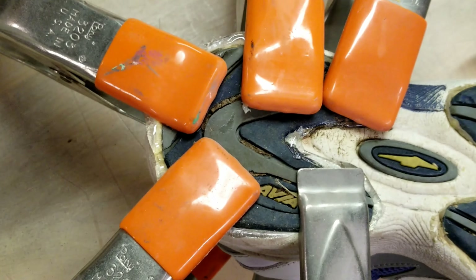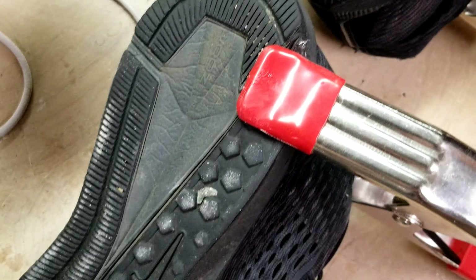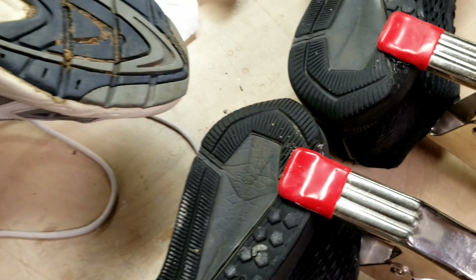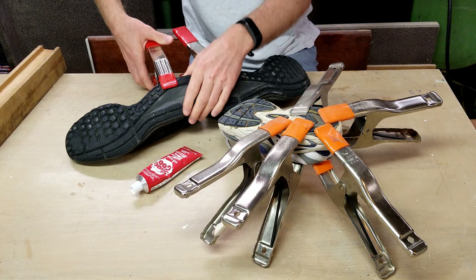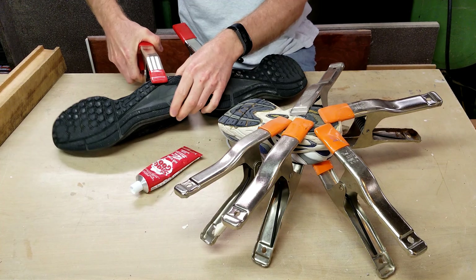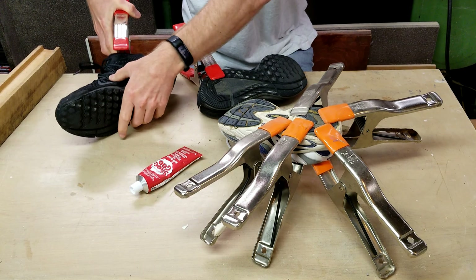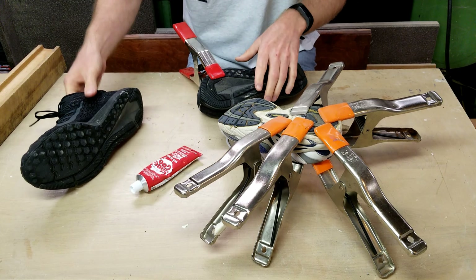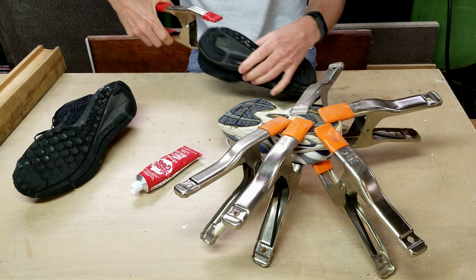Here you can see the squeeze out, which we will just trim off with a utility knife after it dries. After 24 hours, remove the clamps and cut off the squeeze out with a utility knife — careful not to cut yourself. For maximum bond, allow it to sit 48 to 72 additional hours.